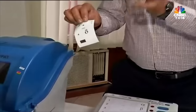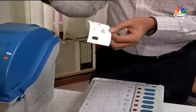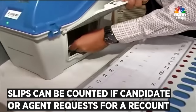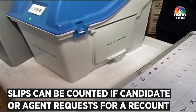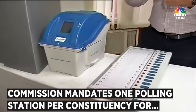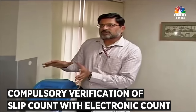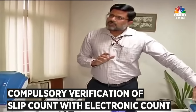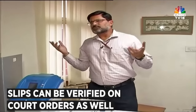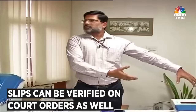Counting the slips can be done under certain circumstances only. One of those circumstances is if a candidate or his agent requests a Returning Officer under Section 5060 for a recount. The Commission has also mandated a mandatory verification of one polling station for every constituency to verify the slip count with the electronic count in the CU. Additionally, if somebody goes in an election petition, on the orders of the Honourable Court the slips can always be taken out and the count verified with the Control Unit.